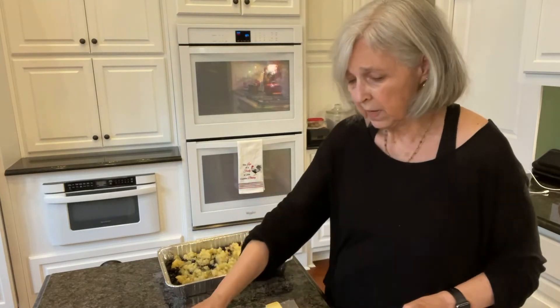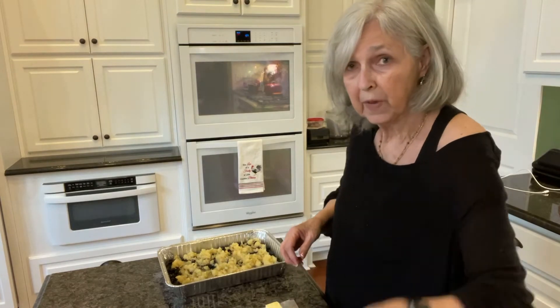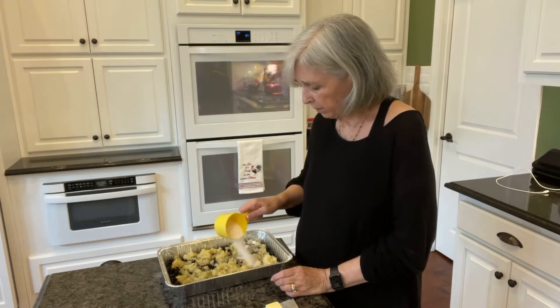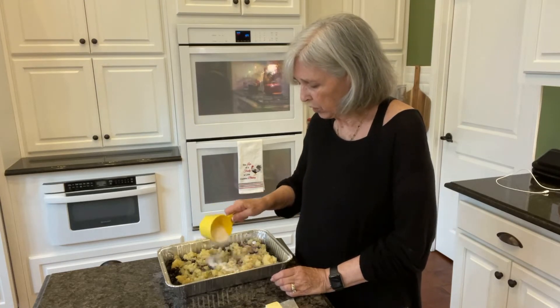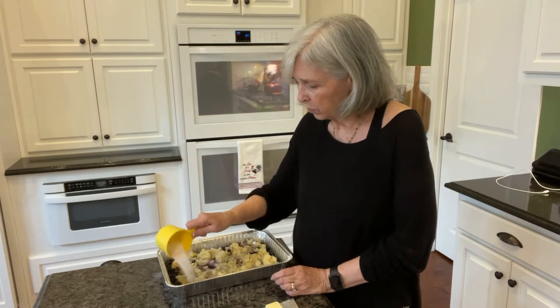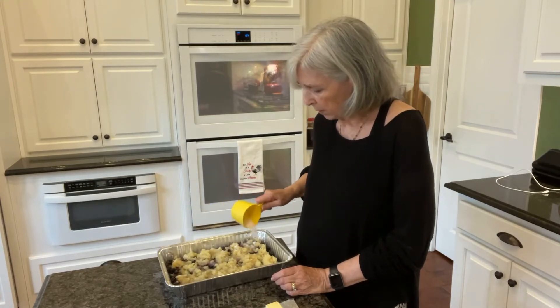The next thing is to put in a half a cup of sugar. I'm just going to sprinkle this over all of it. This will help draw some of the juice out of those blueberries, because we need some juice in there.